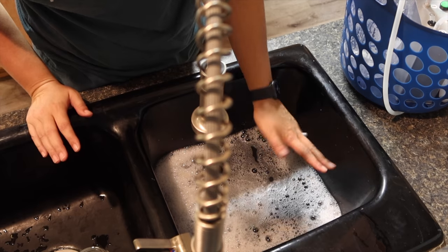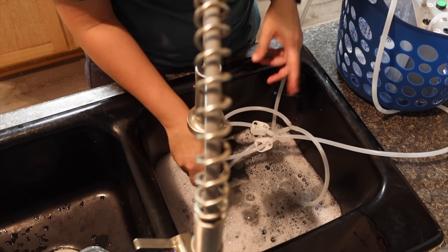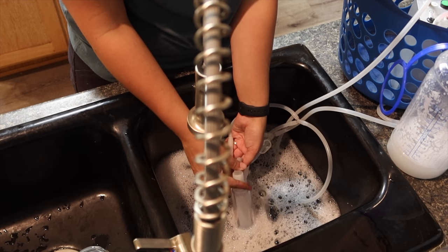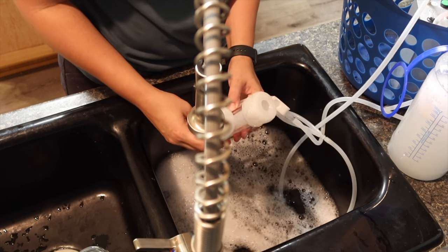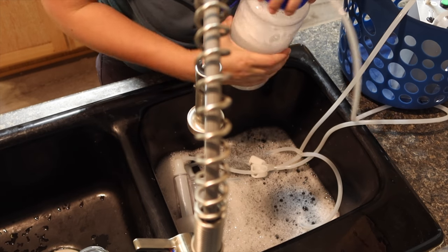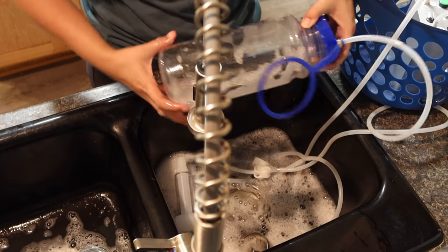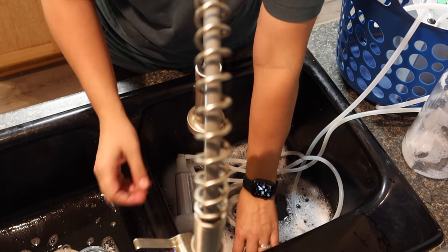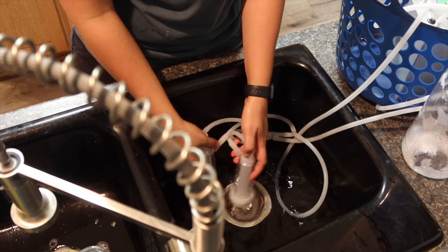I don't fill the water up too high — just enough to get the teat cups in there and keep them submerged, and I just run the milker. Then once I've filled up the container with the soapy bleach water, I empty it out, put the container back on, and fill it with cold water to rinse out the bubbles and clean all the lines.